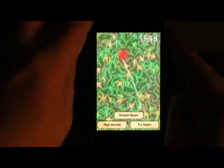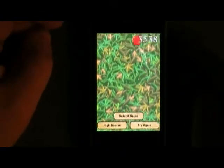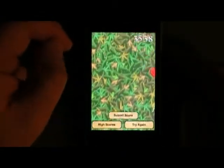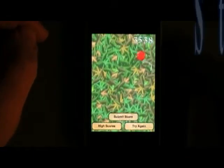So at $1.99 I'm going to recommend this game. I think most people will like it — it'll definitely keep your kids busy on a car trip or something. Also want to remind you to visit my iPhone blog at iPhoneVideoReviews.com.